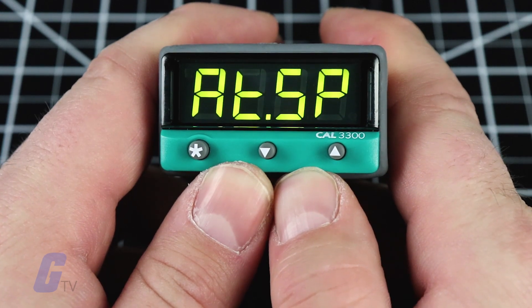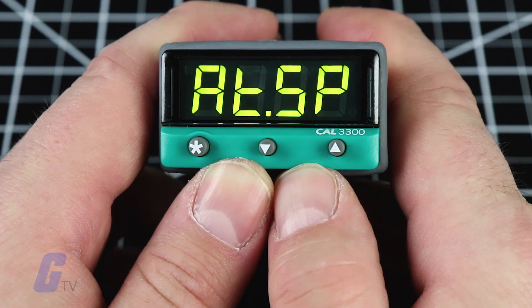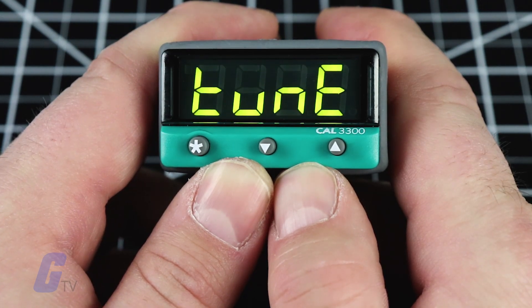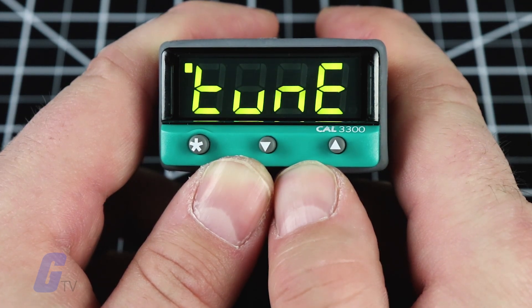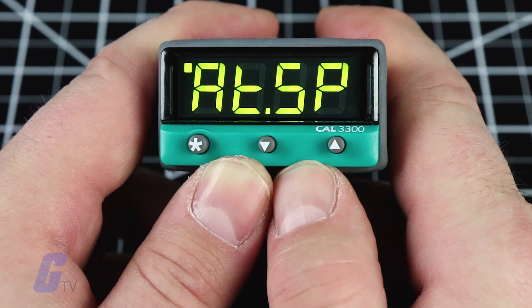The tune program will now start and the display will read 'tune' as the process temperature climbs to the setpoint. During testing, the main setpoint LED will flash. When the tune or tune at setpoint program is complete, the PID values will be entered automatically.